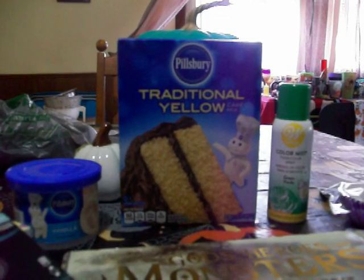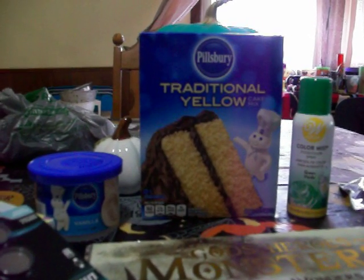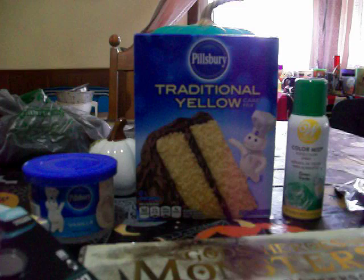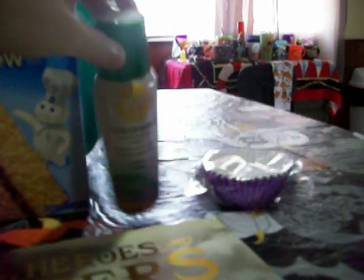So I just got this cake mix to make cupcakes — not a cake, but to make cupcakes out of it. At the two Dollar Trees I went to, they didn't have anything for Halloween baking, like orange frosting in a tub or black frosting. The closest thing I found was this color mist food color spray.